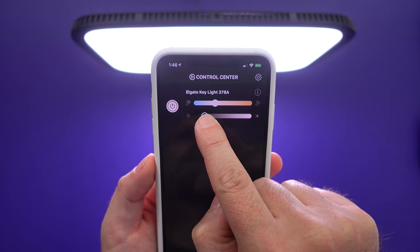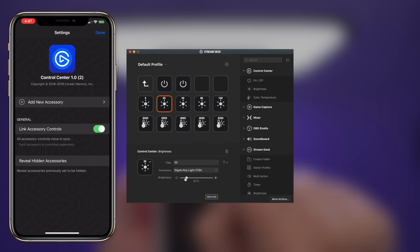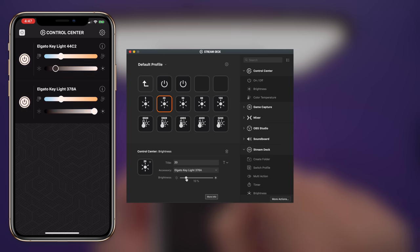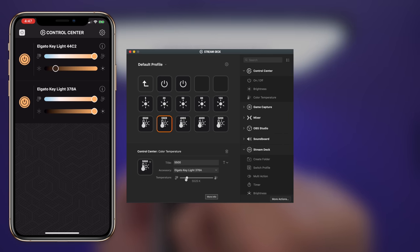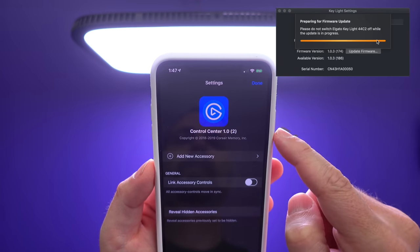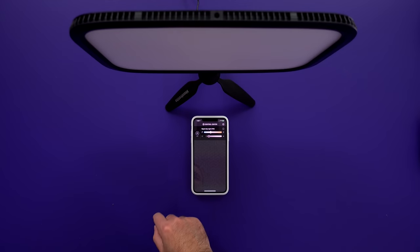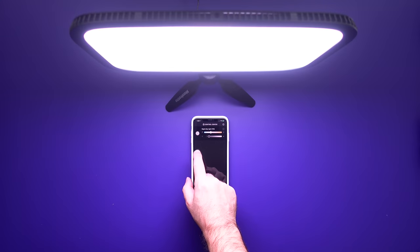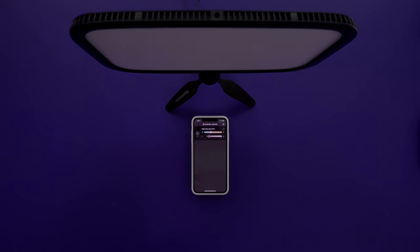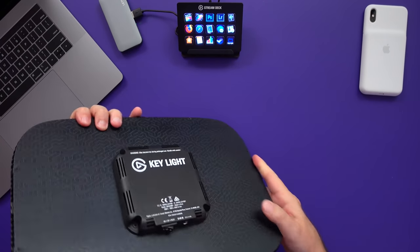I only wish these sliders displayed the kelvin value and percentage of brightness. You can see these values in Stream Deck while setting up keys, but I think we need to see them in all control center apps with the option to type in the value instead of trying to slide to the number we like. Maybe they will add it later with an update. These lights can produce 2500 lumen brightness, which is very, very bright. And they don't flicker when dimmed.